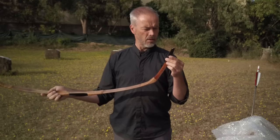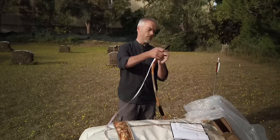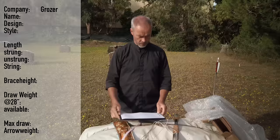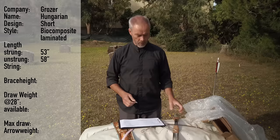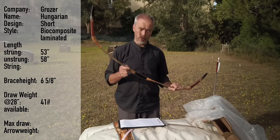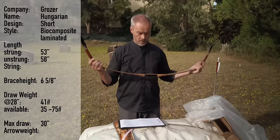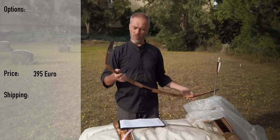Nice long siyahs like the Han style has. Reinforced. There's some sinew wrapping here. From nock to nock, it's 53 and a half inches. So what we get: it's from Groszor, it's a Hungarian bow, the short version, biocomposite laminated. Strung length is 53 inches, unstrung 58 inches. The brace height is 6 and 5/8 of an inch. Draw weight 41 pounds. This bow is available from 35 to 75 pounds, which is quite something. Max draw is 30. There's a longer version of the Hungarian bow, about 60-something inches, which would do 32 inches. No recommended arrow weight mentioned.